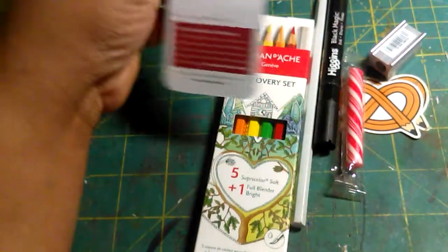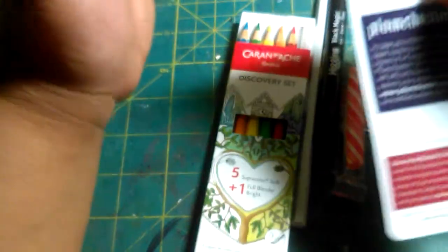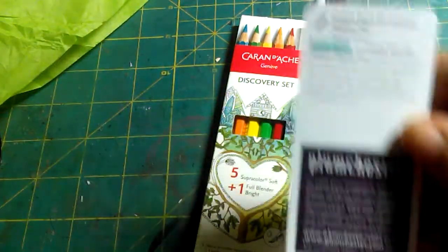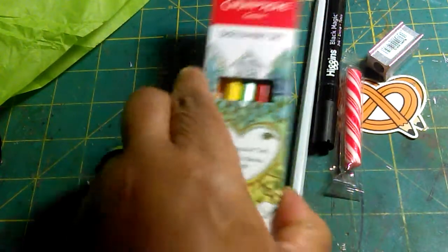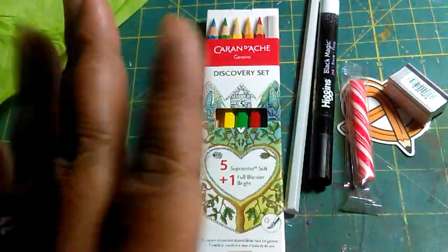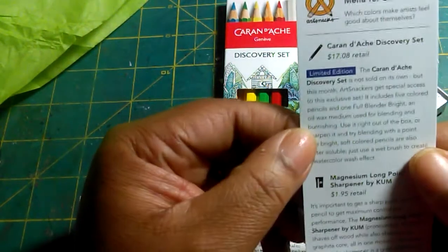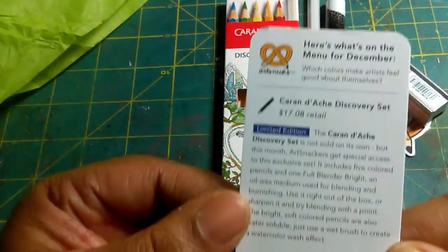This is actually the second time I'm doing this video — I had already opened the stuff and me and Tati divided it up. But there were some things I noticed that I didn't say in the other video, so really quickly I want to tell you about these. This is what the Art Snacks box for 2016 is — it's a little over $22, and that includes shipping and everything.